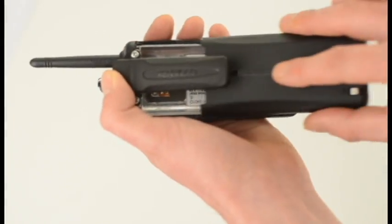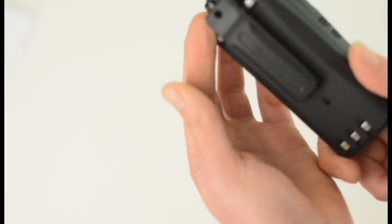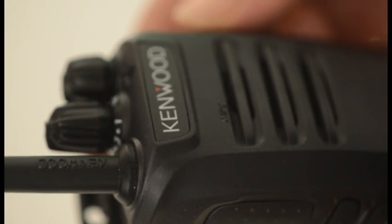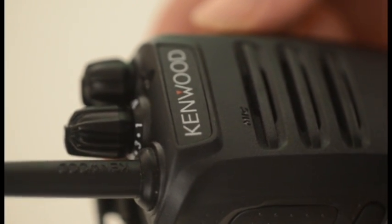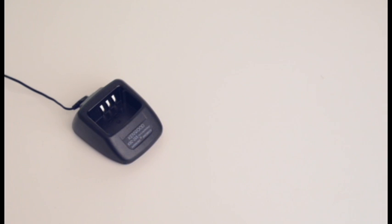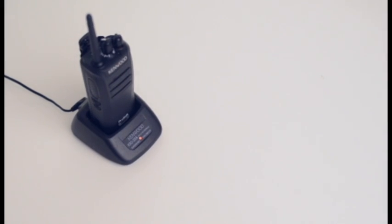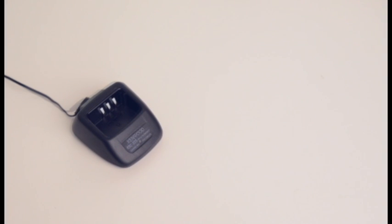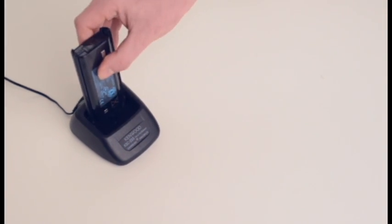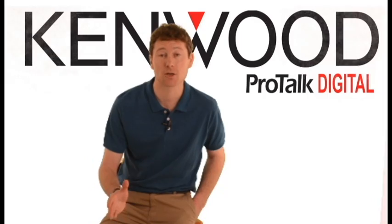Turning to the back of the unit, you will find a lithium-ion battery and belt clip, both supplied as standard. And that's about it for the handset, apart from the more advanced functions that can be programmed by your reseller. Next, let's take a quick look at the mains charger that's also included in the package. It's a compact desktop design that can charge with the battery in place in the handset, or just the battery alone if you prefer. The LED lights red when charging and green when charged.